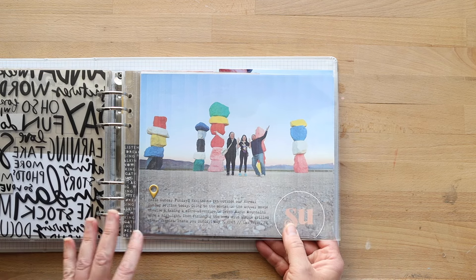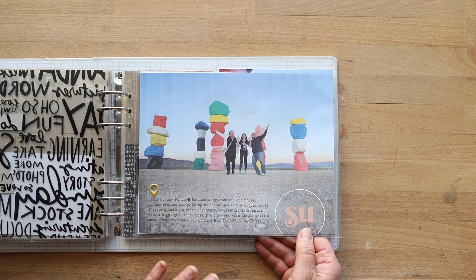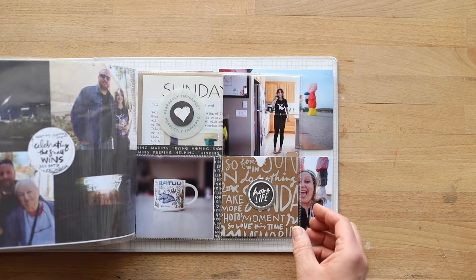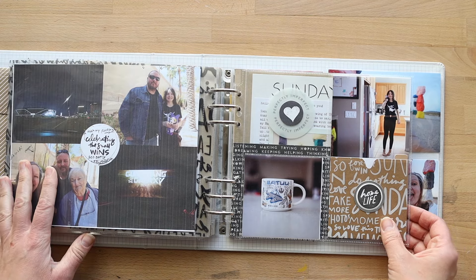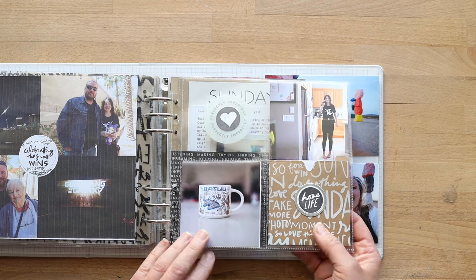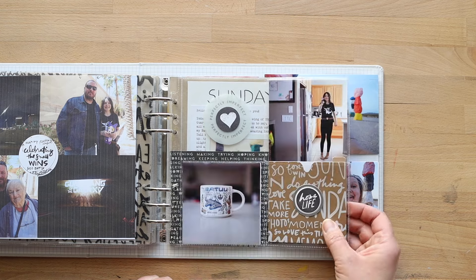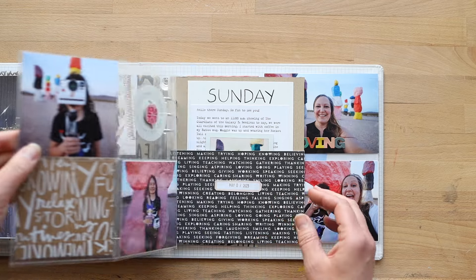I'm working on just printing these out as test prints on copy paper, where I'm using some journaling on the photos. These will be actual photos eventually. Then there's word art from Ali, and I've worked on some more templates — I'm thinking each day will have a different template. I did my mug of the day photo here, and I'm going to show a way to batch process that, plus some more 4x4s.